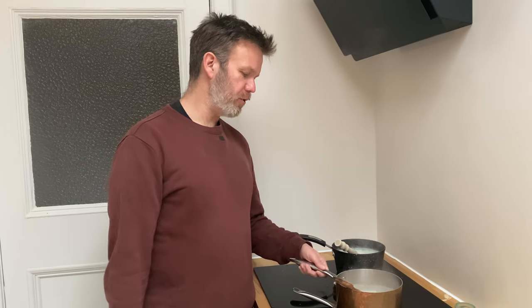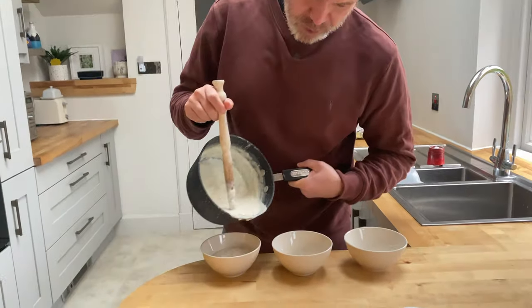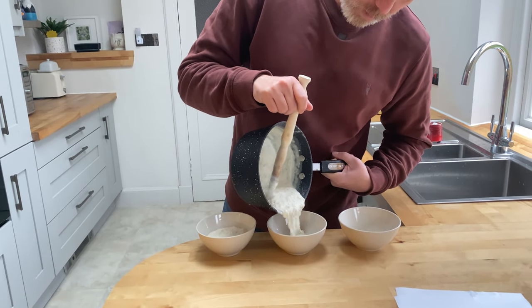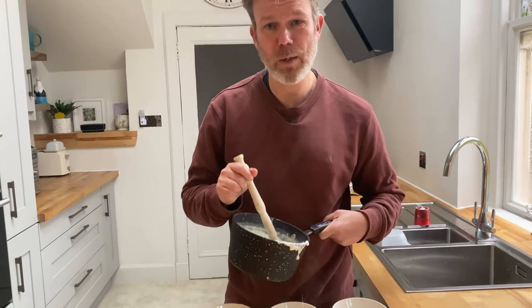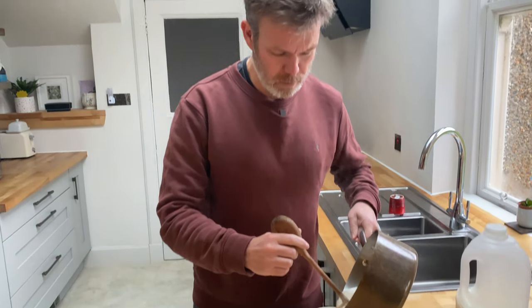And we are pretty much done. Now all we have to do is leave it to stand for a minute or two just to let it set and dish it up for the boss. So we've got one version with milk, one version with a slightly posher version of milk, and one version with water and milk added afterwards.